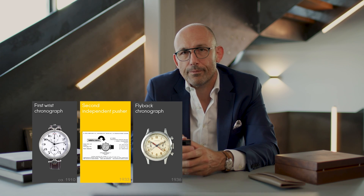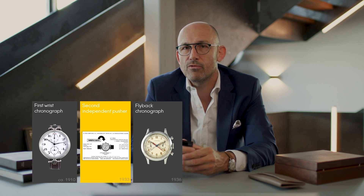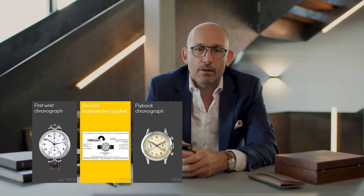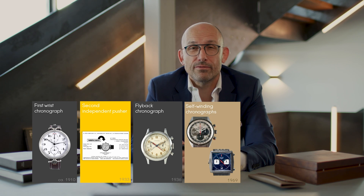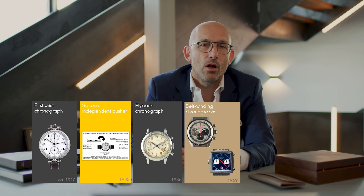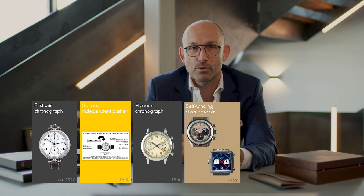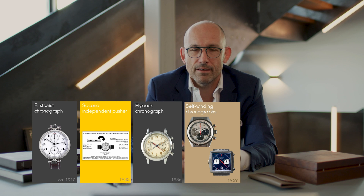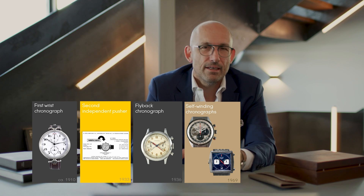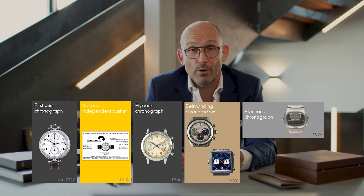Three years later, the chronograph called Flyback was invented by Longines, mainly for pilots — more on that later. The first automatic chronographs were born in 1969, and there were many brands competing to launch the first automatic chronograph that year. Many have different arguments, but the first ones at the plural came that year, just before the Quartz crisis.